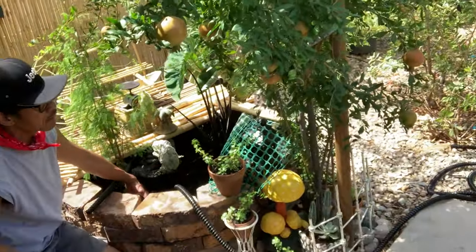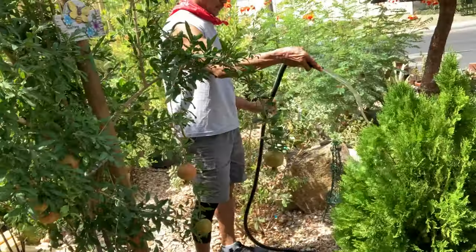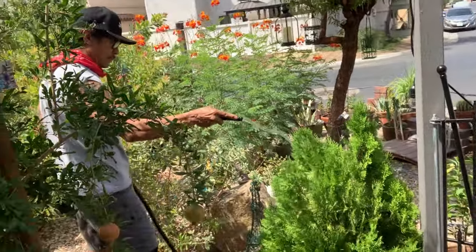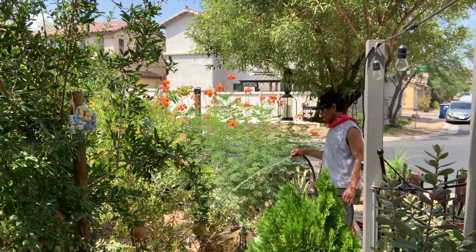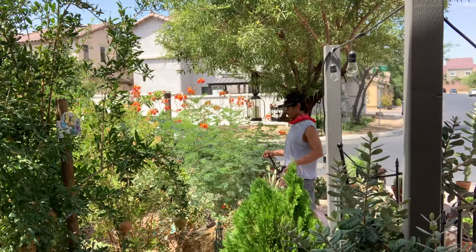Dirty water — this goes up to our yard. We use that water to water the plants. We do it around once a week, or twice a month, or once a month. Save water, guys.